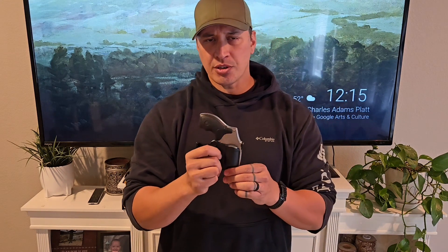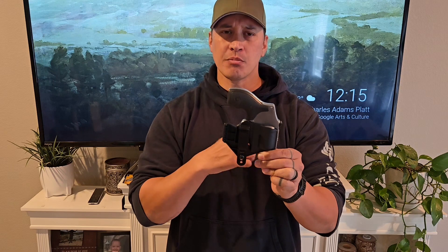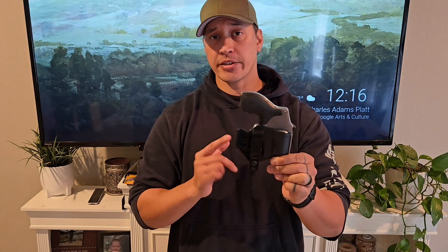So I just want to put this out there — at least for the Smith & Wesson J-frame, I personally cannot recommend the Mission First Tactical Minimalist holster.